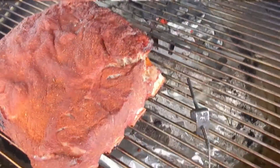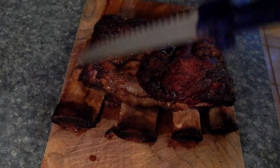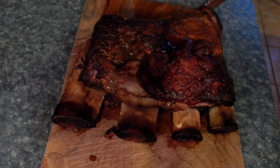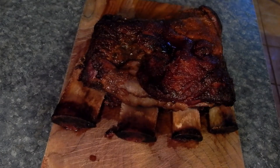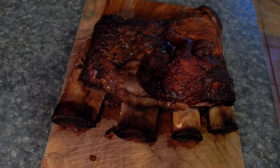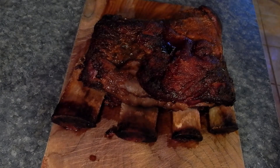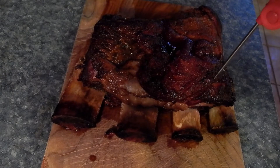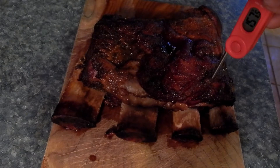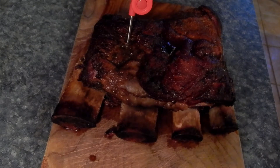Ladies and gentlemen, here are our monster beef ribs. As you can see they've got some excellent pullback coming off these bones on both sides — beautiful looking. I pulled them out at an internal temperature of right around 200. I wasn't really looking for a temperature though; I was looking at the feel of the probe going into the meat — looking for it to feel like going into a block of soft butter or a block of jello. No resistance at all, right there on the bone.